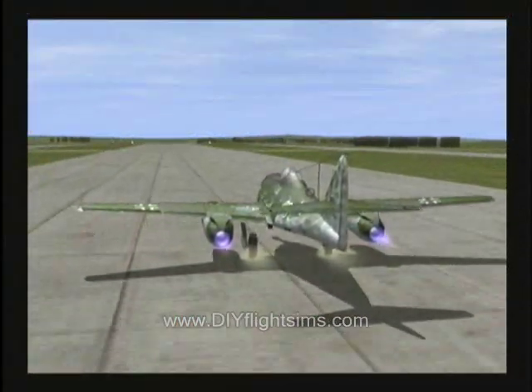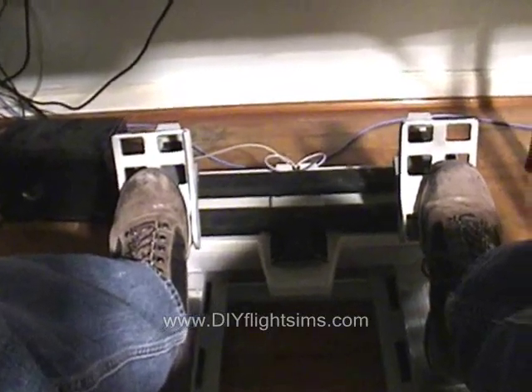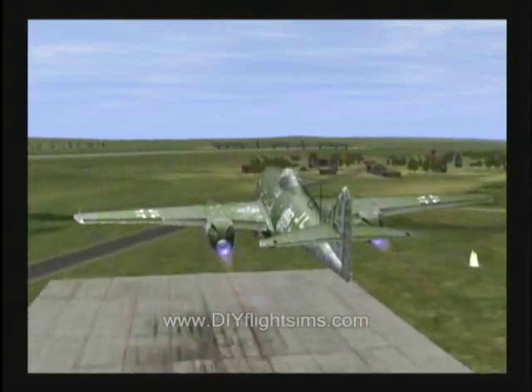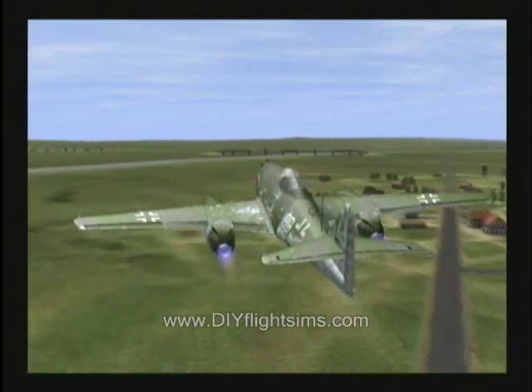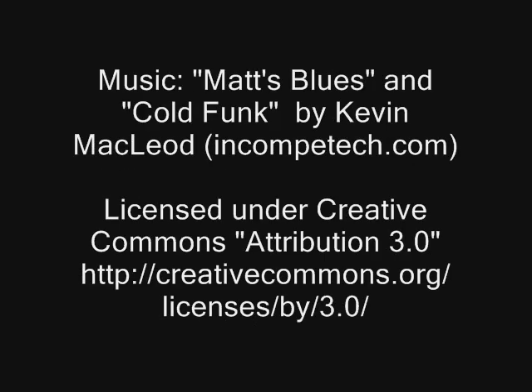We set up a page with more info on the Simped rudder pedals if you want to know more about them, and the link is in the sidebar. We'll see you next time.